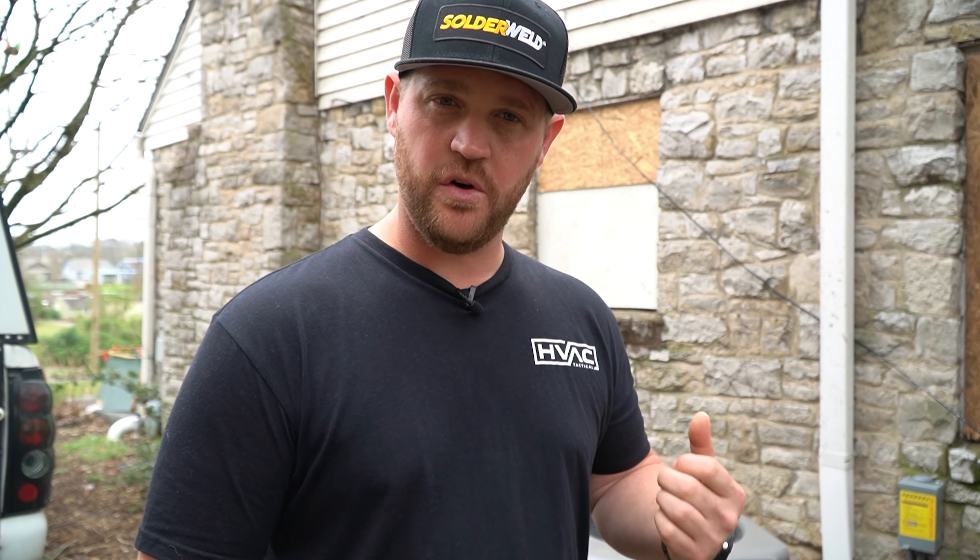If you're new to the channel, my name is Zach and I'm an owner and operator of an HVAC company out of Tennessee. On this channel I try to cover installs, repairs, maintenance — anything that has to do with heating and air conditioning. If you're interested and you're not subscribed already, consider doing so. If you're also interested in supporting the channel, you can become a patron — I'll leave a link down in the description below.